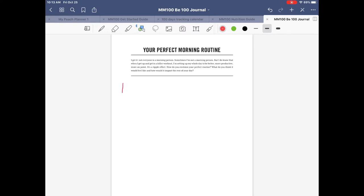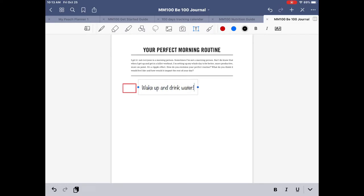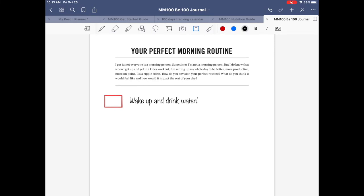Let me show you how to do this using the Text tool. First, let's make little checkboxes using the Shape tool — draw a square, hold on to it, and there's your little checkbox. Now click the Text tool, use black, put your cursor where you want the text to begin, and type something like 'Wake up and drink water' — that's one of the things I do every morning.